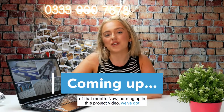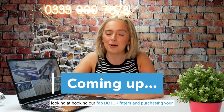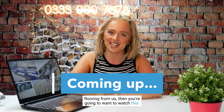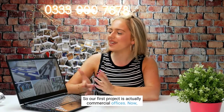Coming up in this projects video we've got a lot of commercial projects, so if you're a business looking at booking our DCT UK fitters and purchasing your flooring from us, you're going to want to watch this. So without further ado, let's check out the first project — commercial offices.